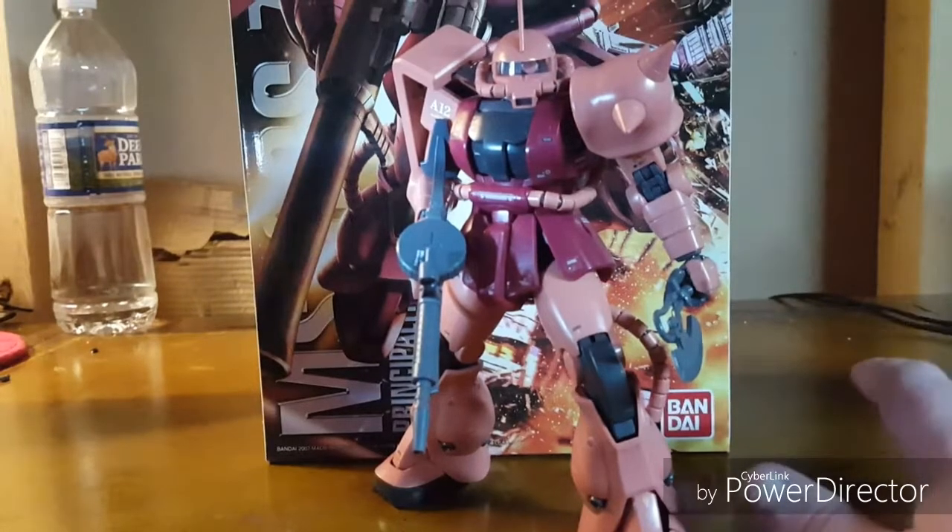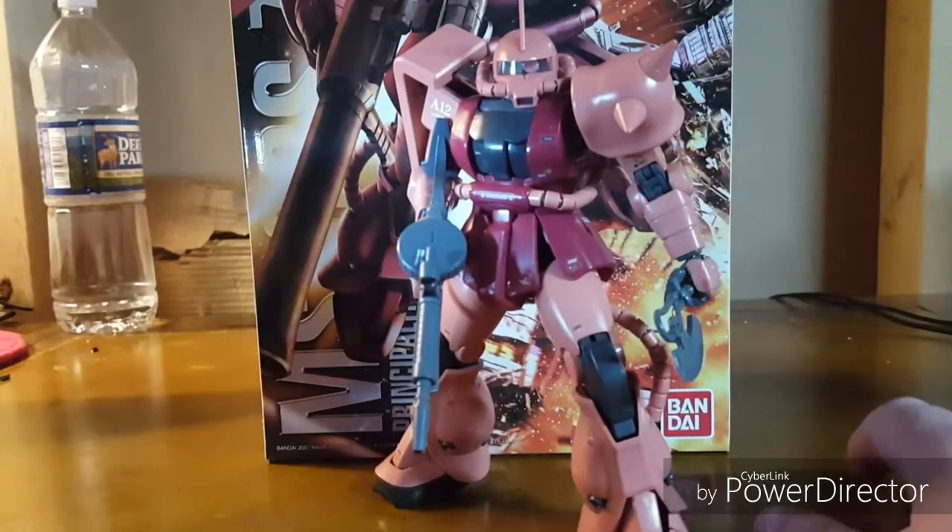Before I begin, here is what I have decided to call Mobile Suit Ludes, which are just pictures of the inner frame. So without much further ado, Mobile Suit Ludes — now.